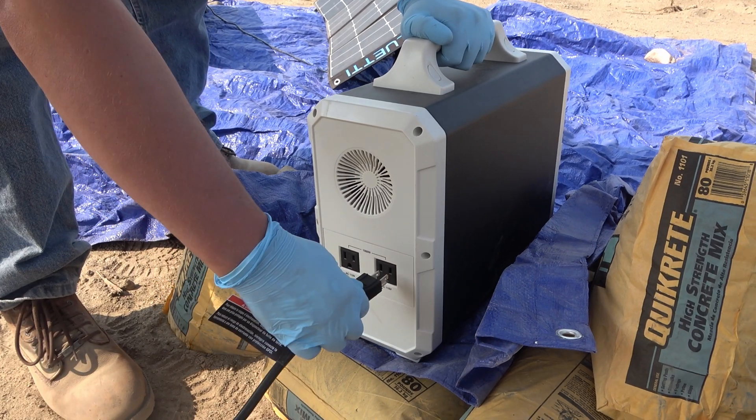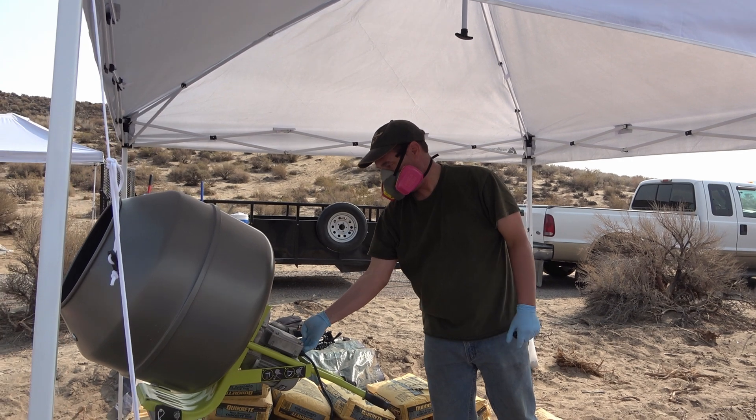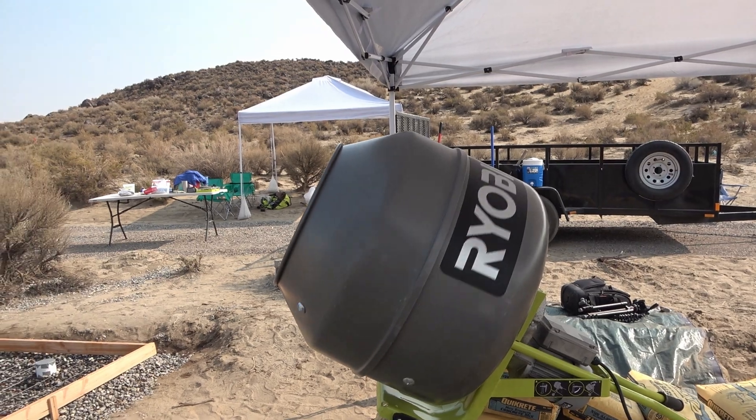I've been using this thing a lot for the past couple of months and I've been really happy with it. It has kept all of our power tools charged — we have battery operated tools and I've been using it to keep those batteries topped off. It ran our cement mixer for the entire day, no problem at all. And of course I've been using it to charge camera batteries, cell phones, Bluetooth speakers, and other things like that.